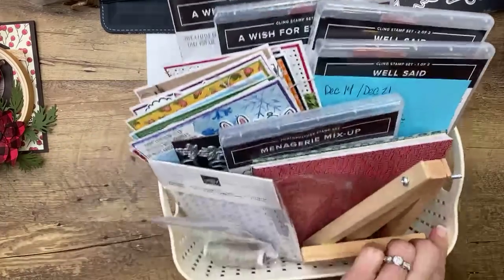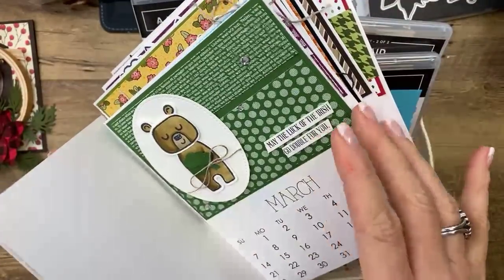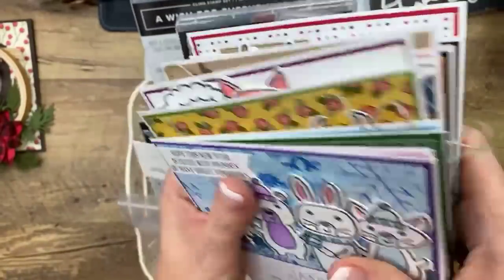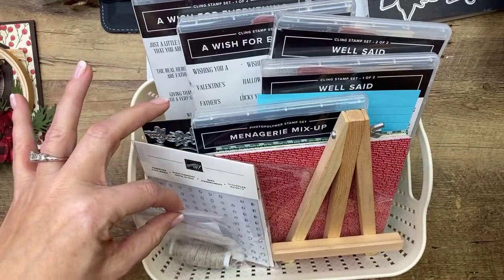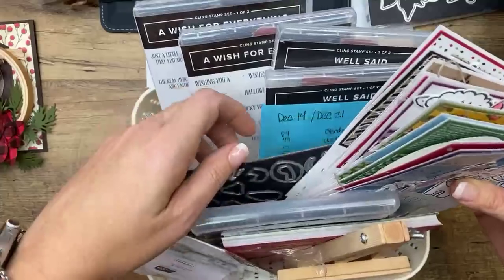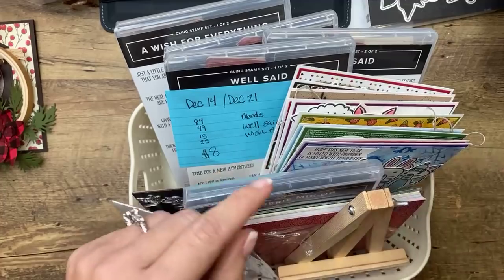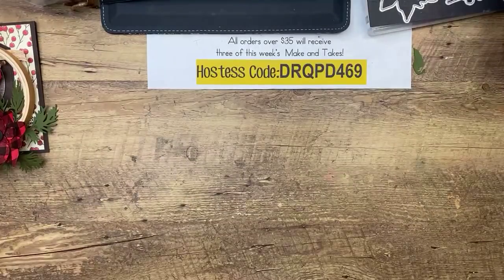I want to remind you about the calendar class as well. Sign-ups are still open and I've already started ordering so I can start cutting and prepping. This class will include the calendar, all the cardstock and pieces you need, a pack of paper, rhinestones, linen thread, and a PDF. You can add on the bundle, stamps, whatever you want. The deadline is December 14th — about two weeks from today. I will have these out in the mail before Christmas, but they will not get to you by Christmas. These are intended for the new year.